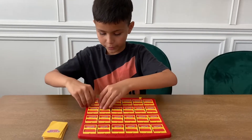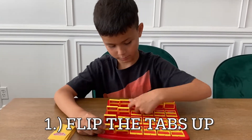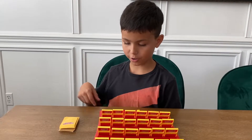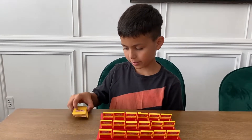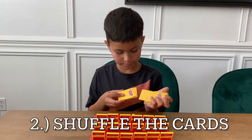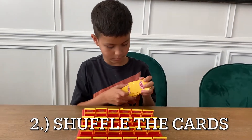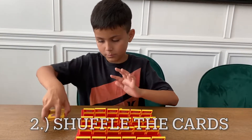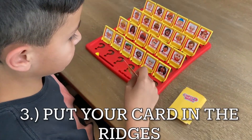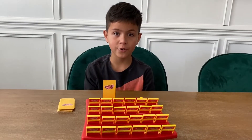Now flip all of these up. Now that you have them all up, you have to get your cards and shuffle them. Then you take a card and put it in these ridges right here. Now you're ready to play.